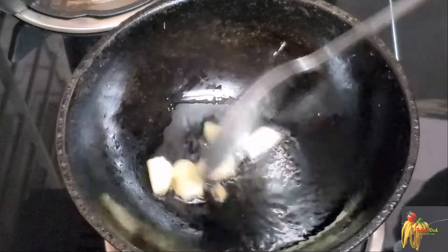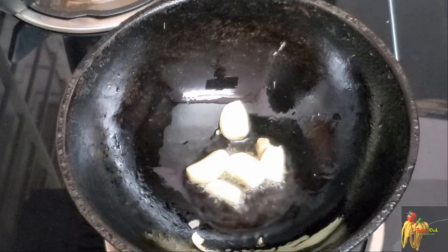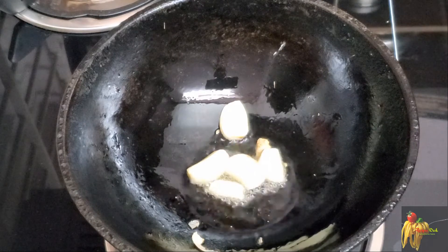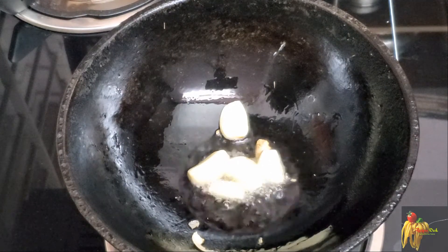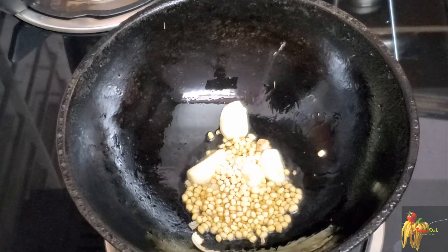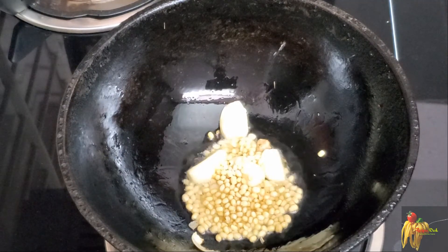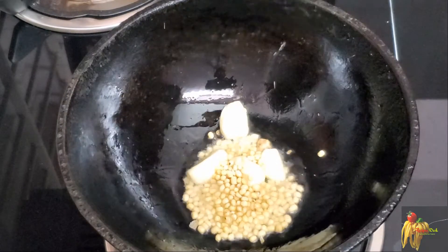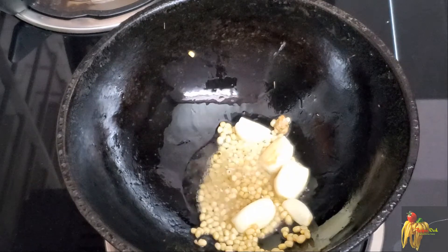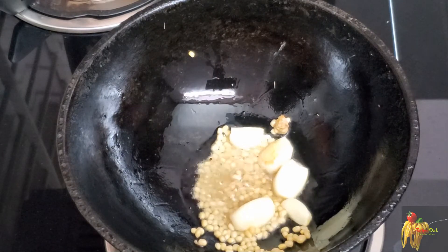Let's fry it in a bowl. We will fry it on a low flame.